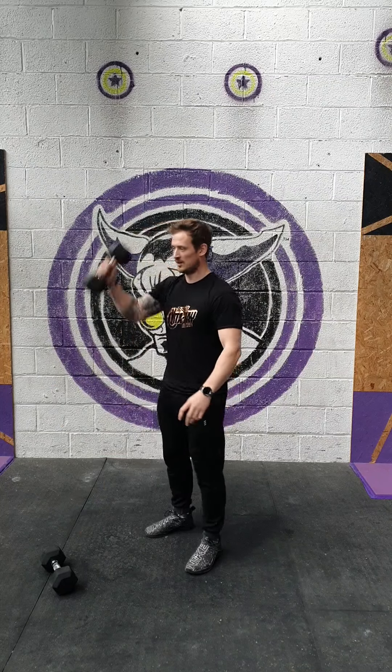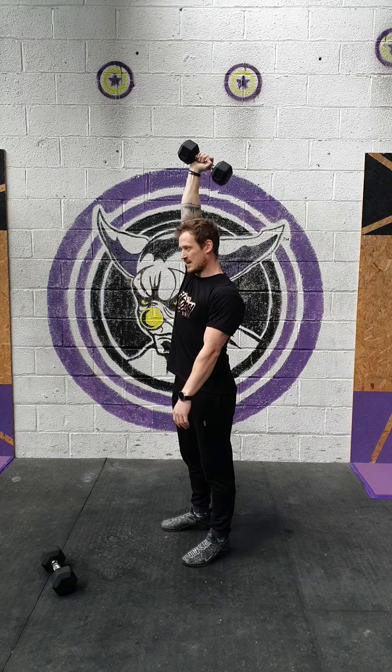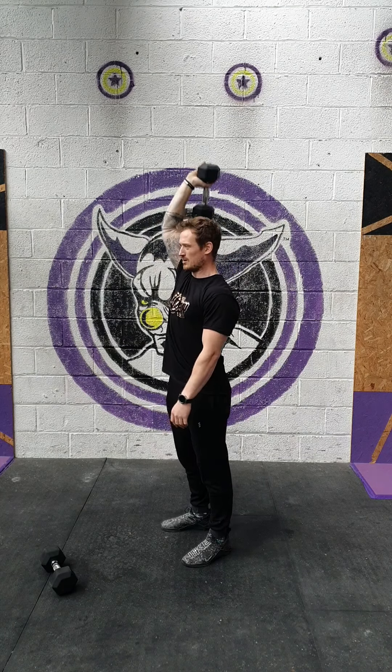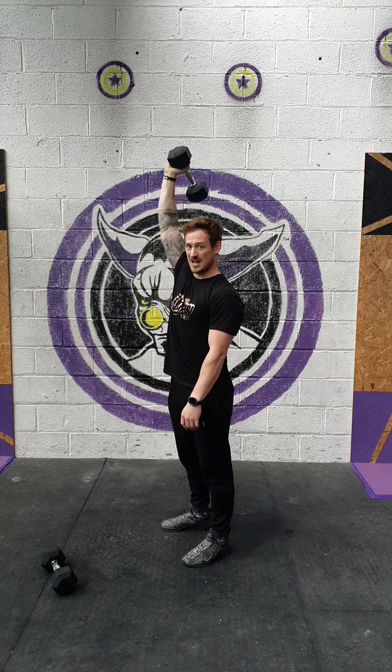For the single dumbbell overhead tricep extension, I want 10 on each arm — 10, 15, 20 just looks good. One dumbbell. We're going to keep the upper arm nice and straight and then from here we just extend. If you want to hold the dumbbell slightly differently so you get a little bit more comfortable extension, then that's fine. So 10 on one arm, 10 on the other.